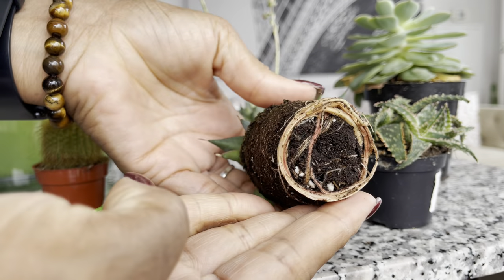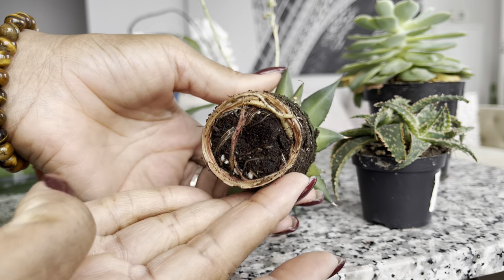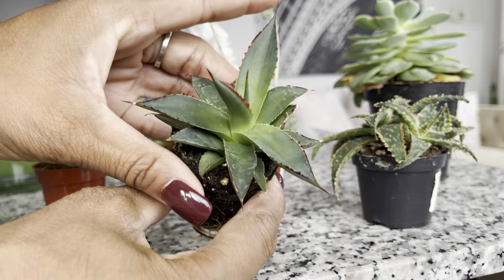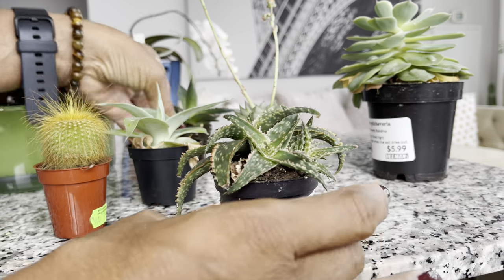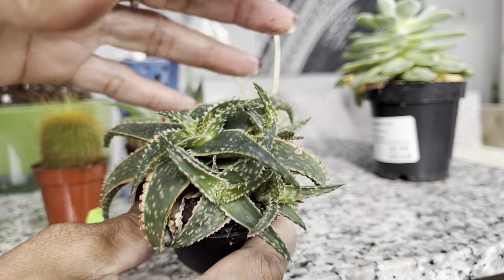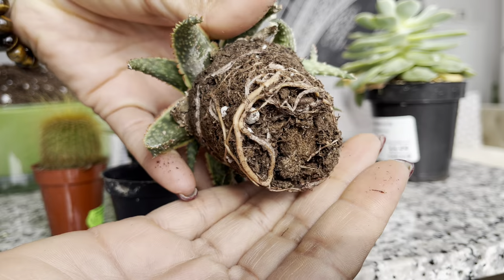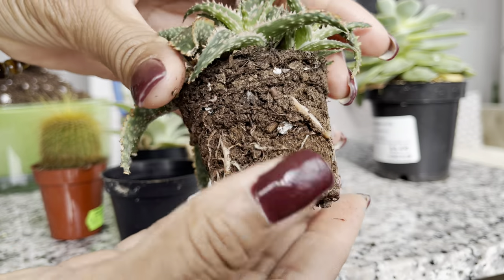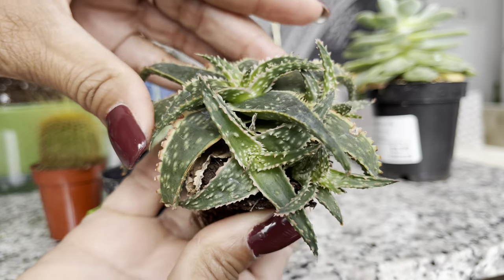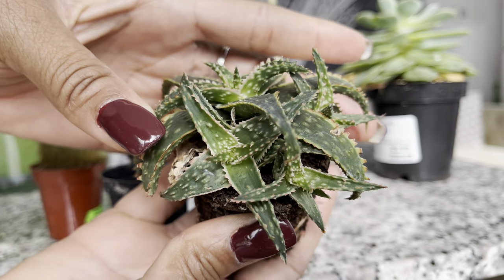Look at the root system on this — it's pretty good. And we've got the aloe. This one's throwing off a lot of little pups. Wonderful roots as well. I like the cluster of aloes so I'm not going to separate this at all.